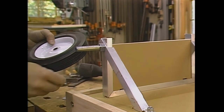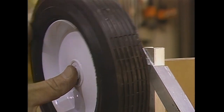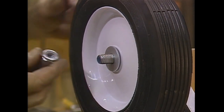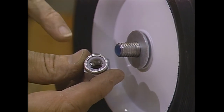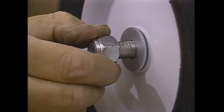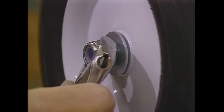Now for the wheels: first a washer on the axle, then the wheel, another washer, and a special nut I picked up at the hardware store — a locking nut. There's a little nylon ring in there that helps keep it on so it won't spin off as the wheel turns. You want to just snug everything up, not too tight.